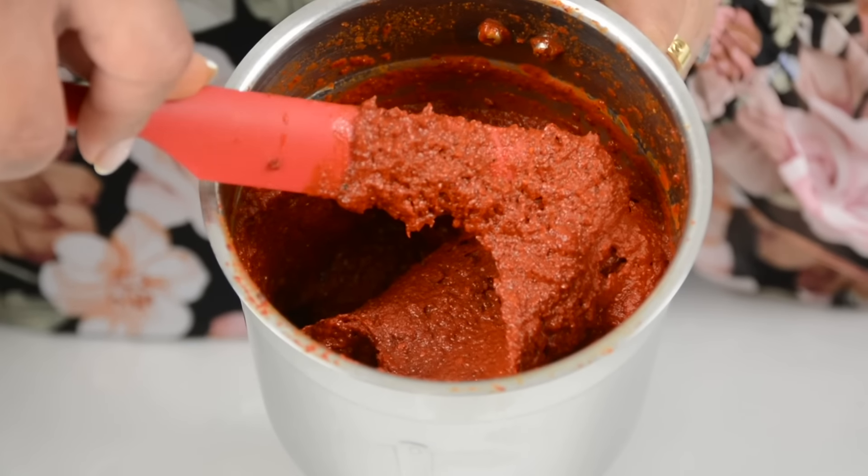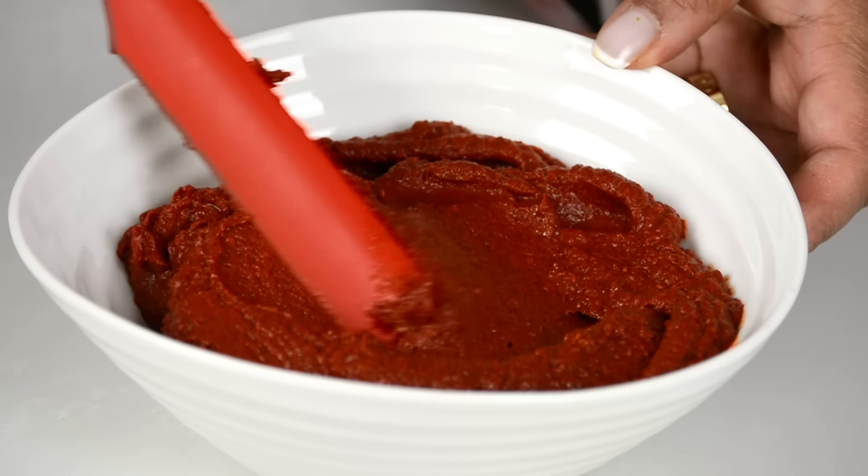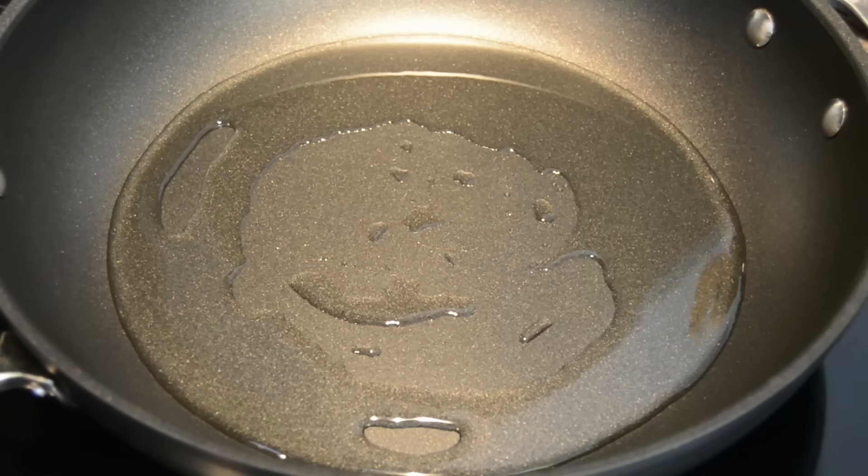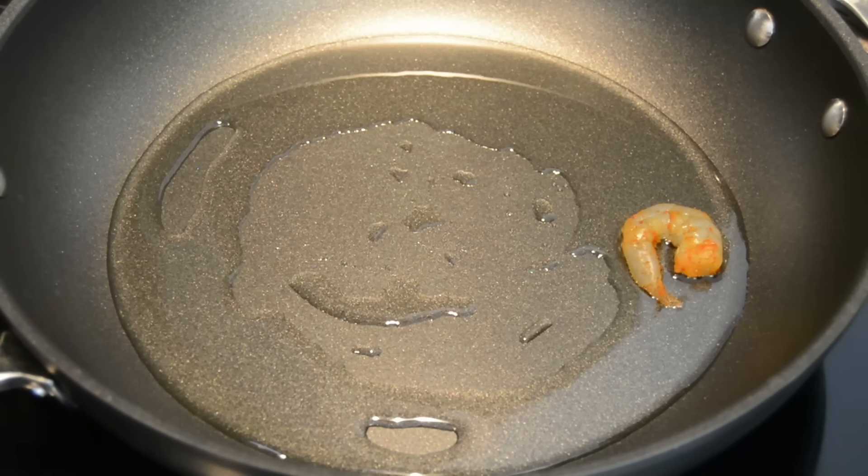Our spice mix is all ready — this is what you're looking for: that lovely, rich texture. To a heated skillet, we're going to add about ¼ cup of oil, and now put in half the quantity of the prawns into the pan, making sure they all touch the pan so you get a good sear.